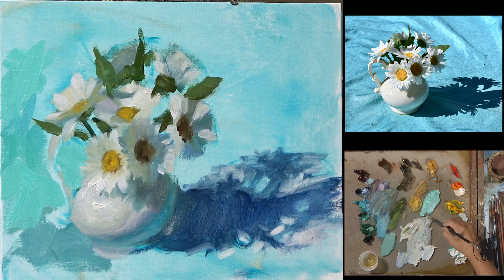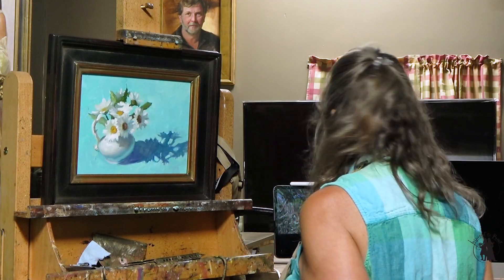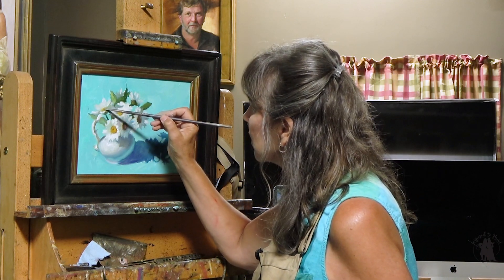Let's throw in a little bit of alizarin — I'm going to get it a little bit grayer the further I move back here. Thanks for watching and I do hope you're inspired to paint.